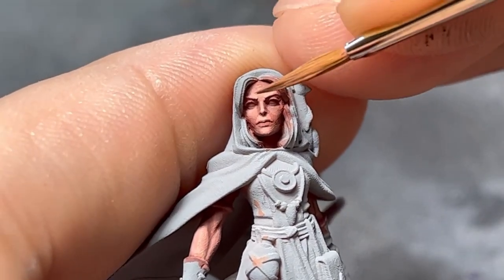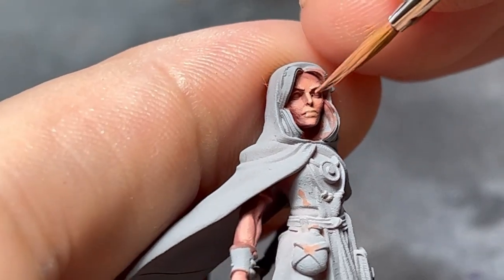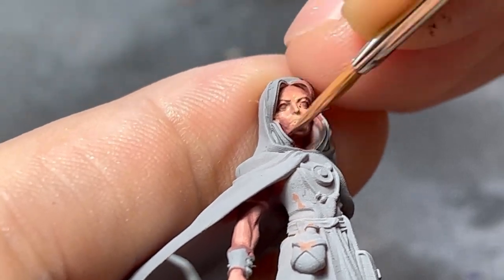If at some point your highlights are too intense, go back to the previous color as I do here with the watered down mix, apply it all over the transition and smoothen it up.